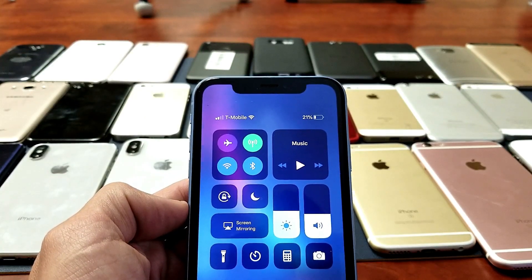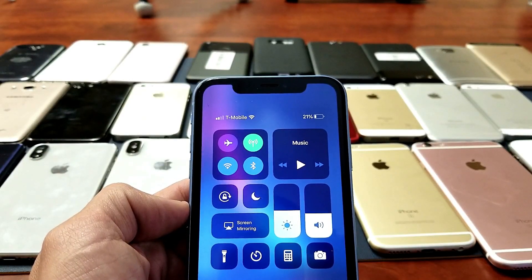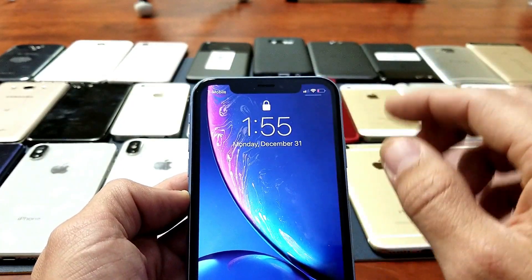So you have an iPhone X, XS, XS Max, or even the iPhone XR. I'm going to show you how you can view the battery percentage sign. The only thing I have to mention is you can't get the battery percentage sign up here and let it stay there.